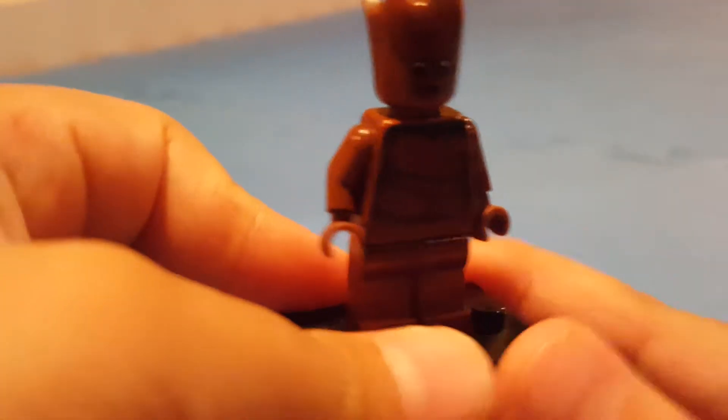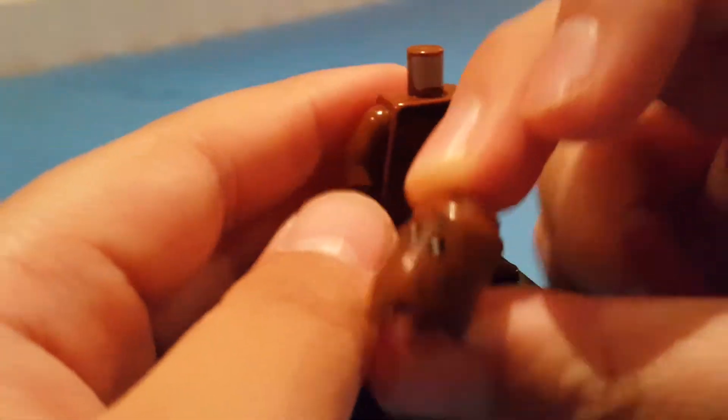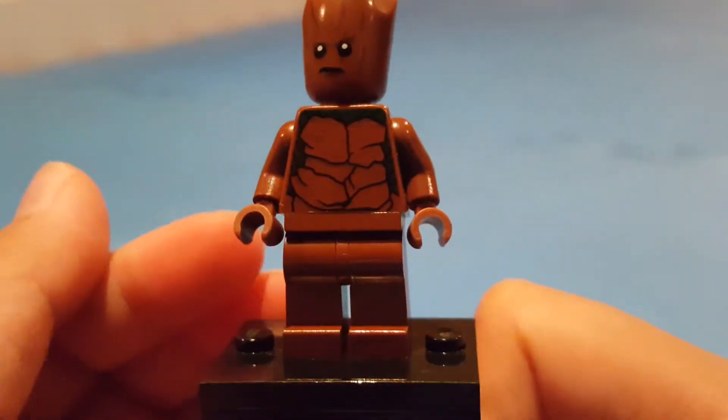I first want to start off with Groot because he's the exclusive minifigure in the set. Definitely a really good minifigure. Doesn't really require light printing on his head — it's a special molded head, which you can see right there. And there's a slightly different face expression compared to the one in the polybag. Not too much detailing on the torso, but that's okay, since he just needs two detailing.